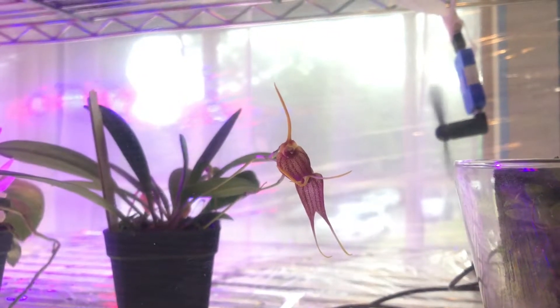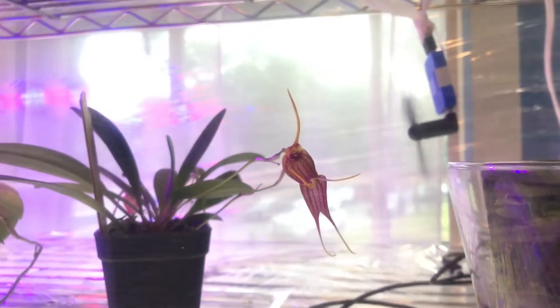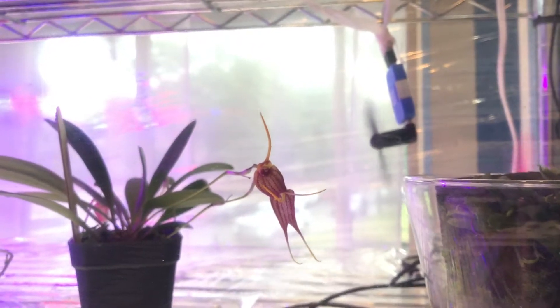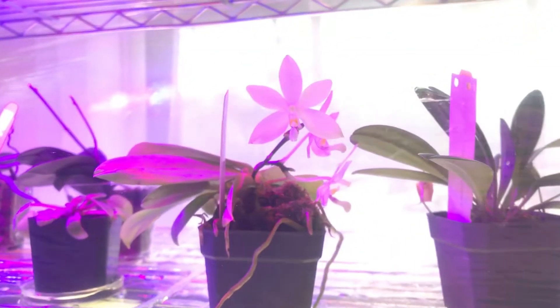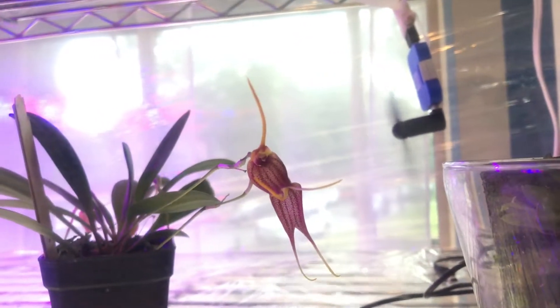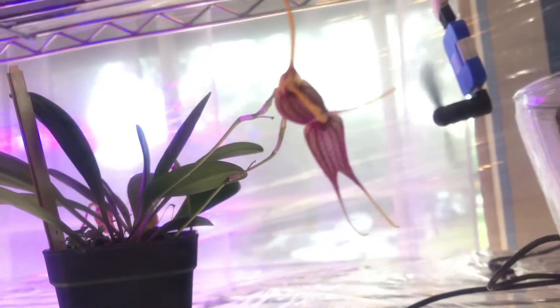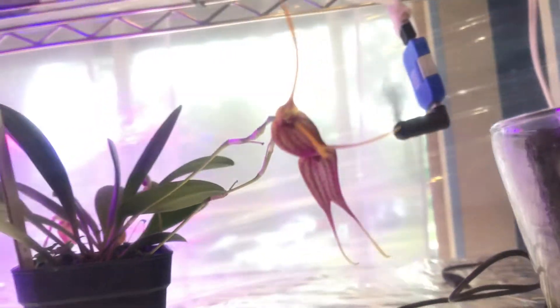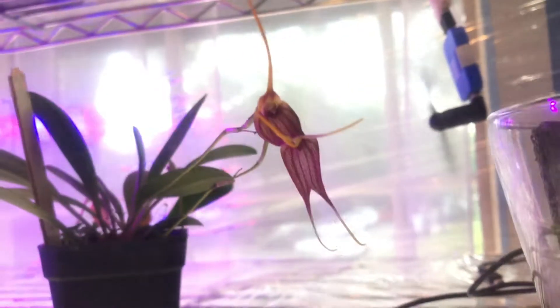Hello everybody, this is a quick update on my humidity tent. Here are all my orchids that are in need of high humidity. This is my Mastivia Magic Wand — there's a new bud that opened at the bottom, as you can see there, and it's looking really good.